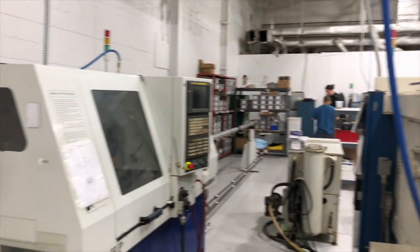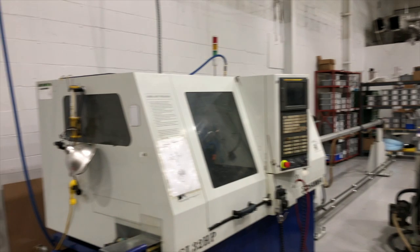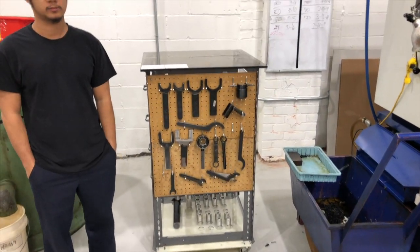Good morning. Here we are at the Turning Department at Comco Plastics. We're here with Gabriel and he's going to tell us about this table and why it's such an improvement.